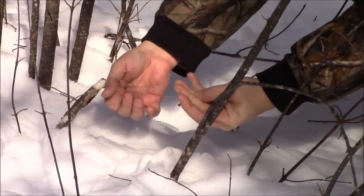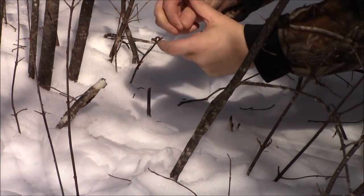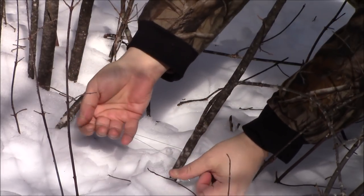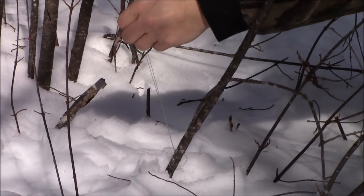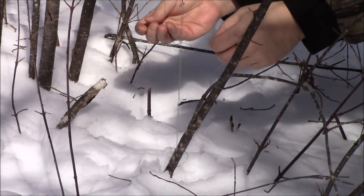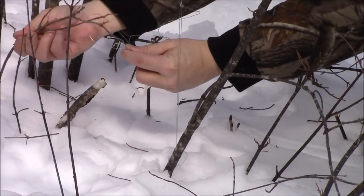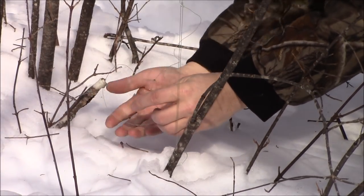Now what I have to do is wrap this around like this and put it through — that is gonna create an anchor point. Bring down my trigger and hook that into that anchor point like that. Now all I have to do is set up my snare. A lot of times with these types of snares you have to use some aids to help you keep them open. I want this about fist size, and about fist size up.